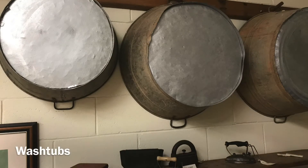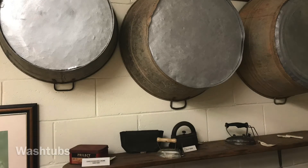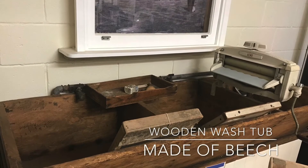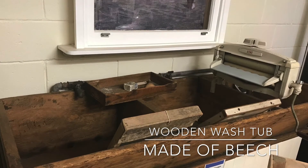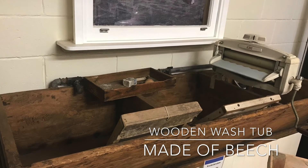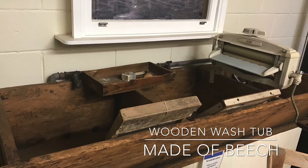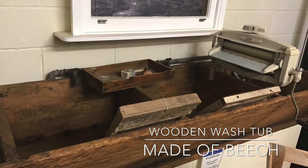Next, clothes were transferred to the wash tubs or trough using large wooden tongs. The Beechwood wash tub on display at the Redland Museum has three washing compartments. It was made over 100 years ago, around 1910.